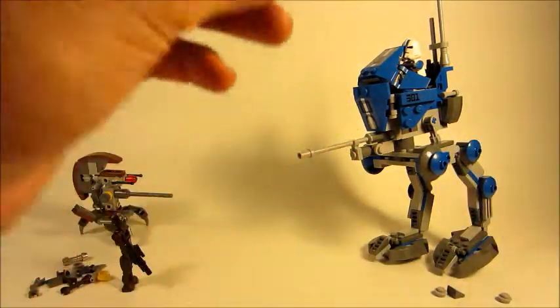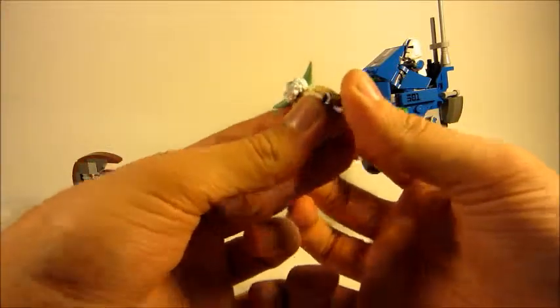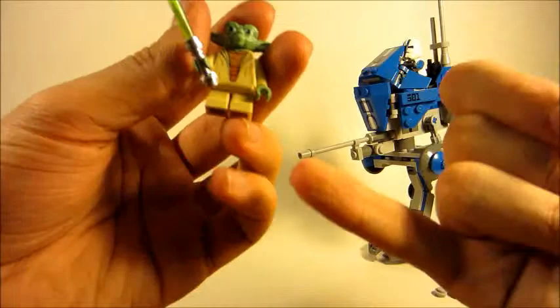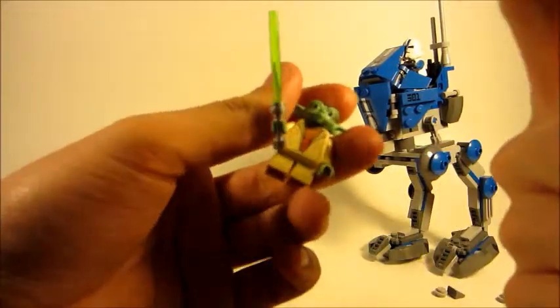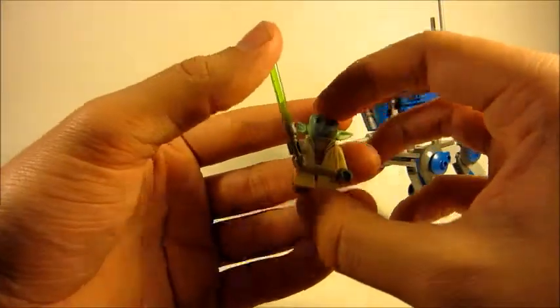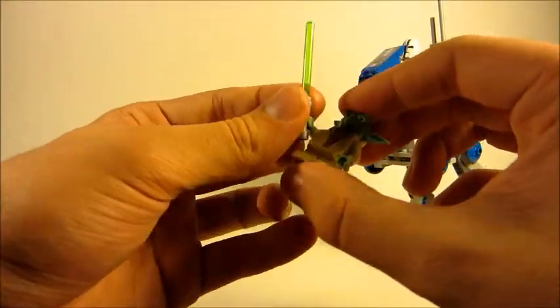Not bad — the lightsaber is hidden behind my camera from my point of view. Minifigures with short legs need a shorter lightsaber blade. It bothers me that Yoda has such a long lightsaber blade — I think it should be shorter.